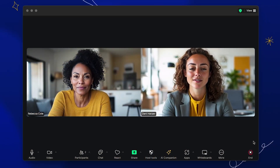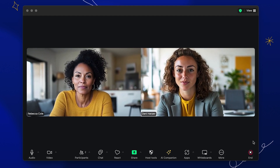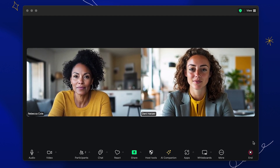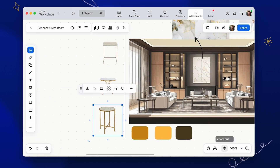The Great Room is a large open-concept space, but Rebecca still wants to create intimate areas where her family and friends can gather. After hearing Rebecca's vision, Dani pulls up a Zoom Whiteboard to brainstorm a few layouts.